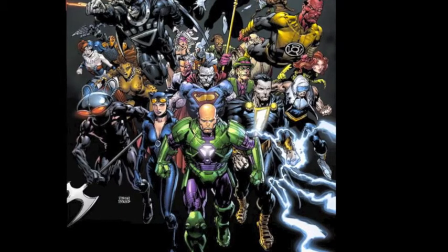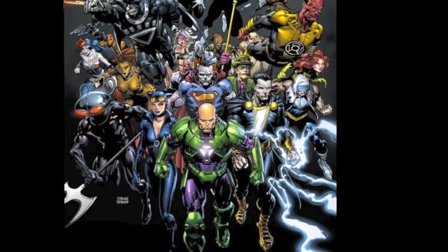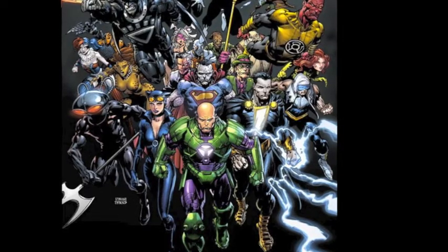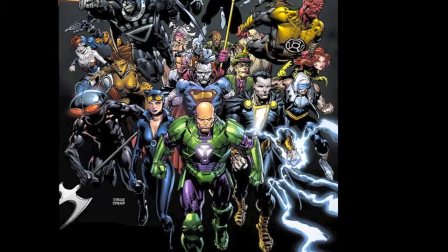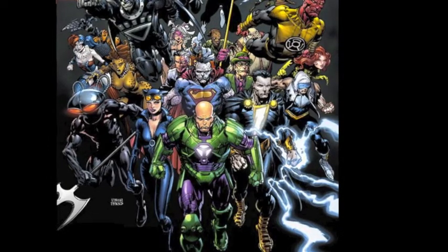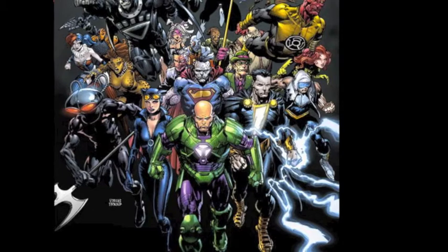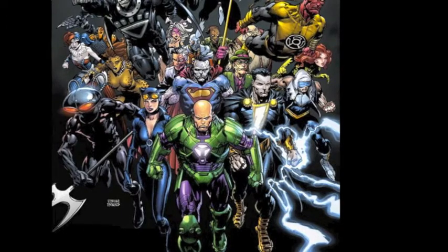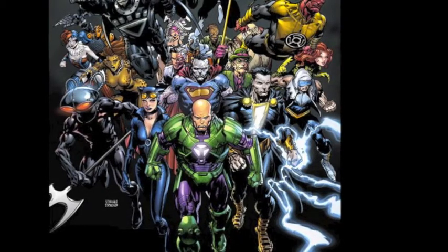Anthony gives it a yay, noting he wasn't as invested in comics before the New 52, which is actually what inspired him to start the website. The concept of the B-team stepping up is interesting to him — he wants to see Red Robin, the Teen Titans, Birds of Prey, and Ravagers prove they don't need the gods to come down and save them. He gives it a yay.